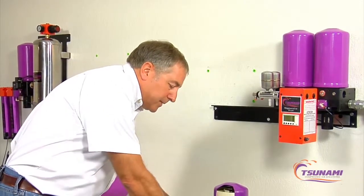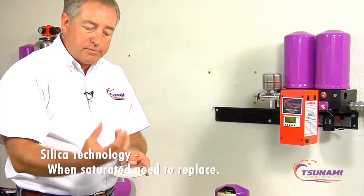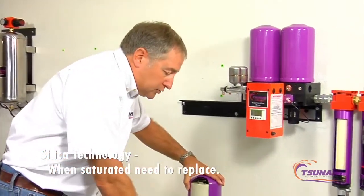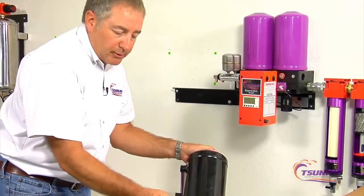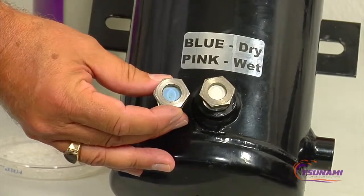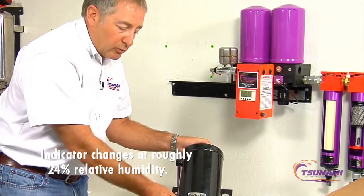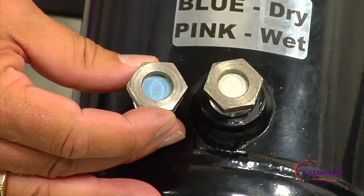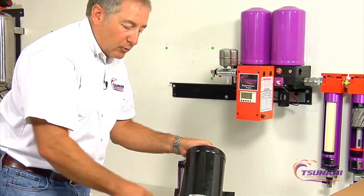The silica gel beads are like a sponge — they absorb moisture, and when they're full you need to replace them. Generally these pots have windows, and they start off with a blue color. They start to change at about 24 percent relative humidity — that's when you can really start to see them shift from blue. If they're white like this, they're probably close to 60 to 80 percent relative humidity.